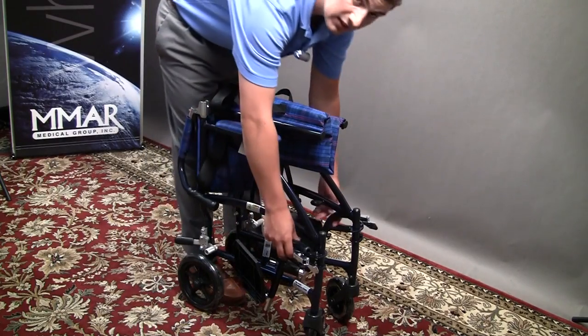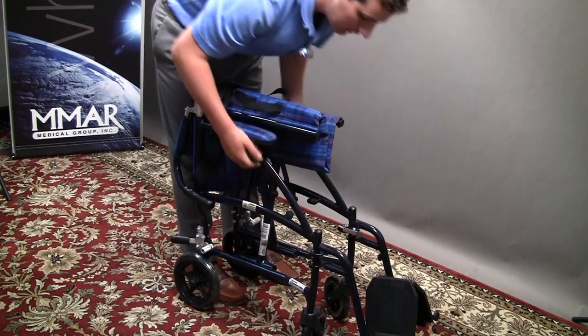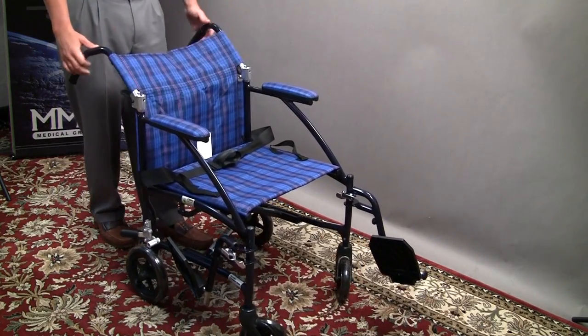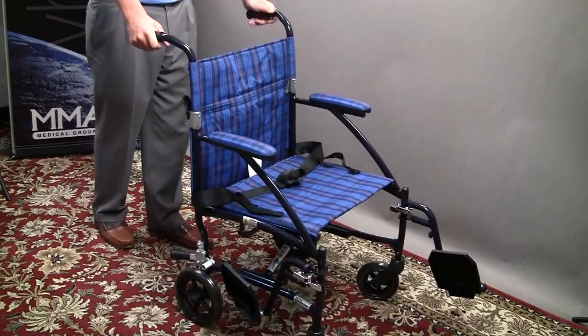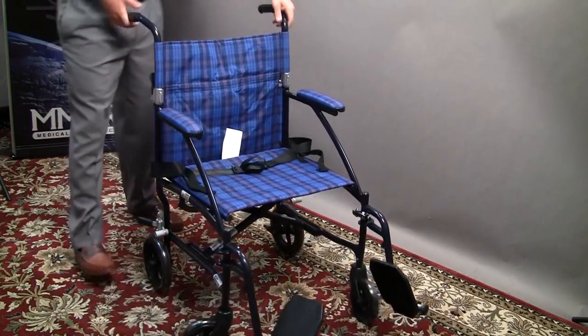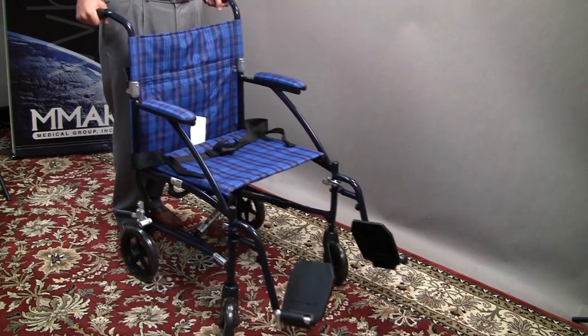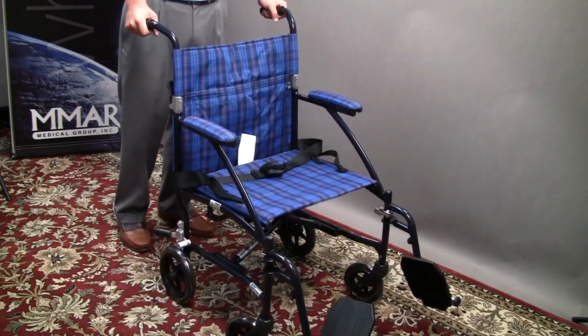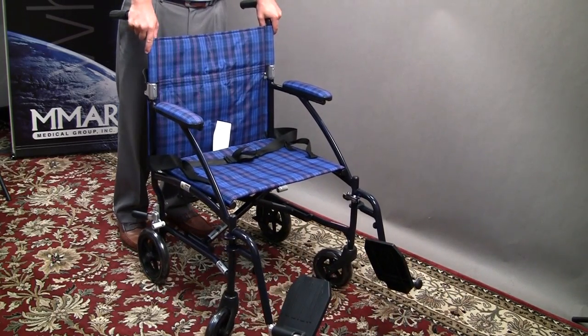It's very small, very easy to transport, very lightweight, and supports a wide range of patients with a weight limit of up to 300. It's a great option for anyone who is needing assistance to get a family member or a friend around town that can't propel themselves in a wheelchair. Once again, this is the Flylight Transport Chair from Drive Medical.